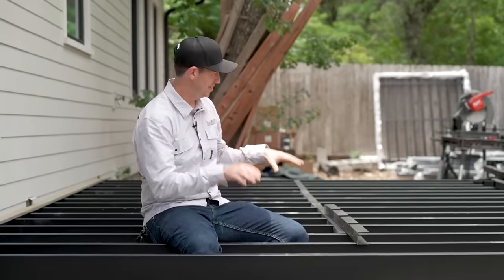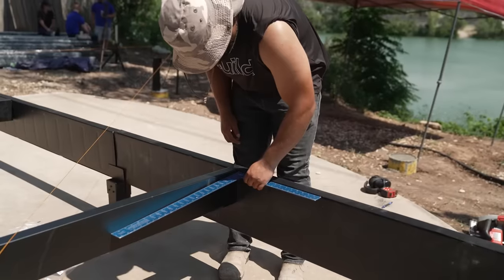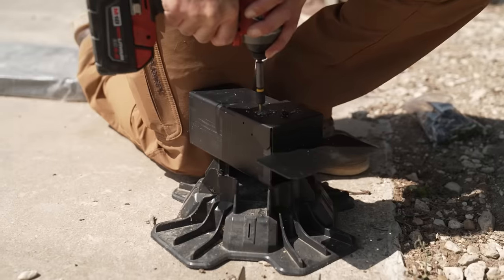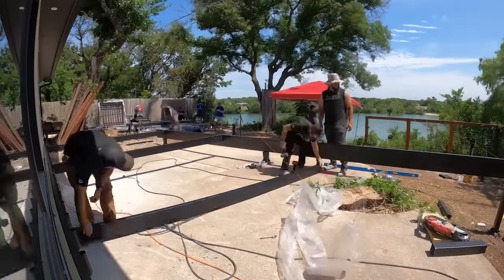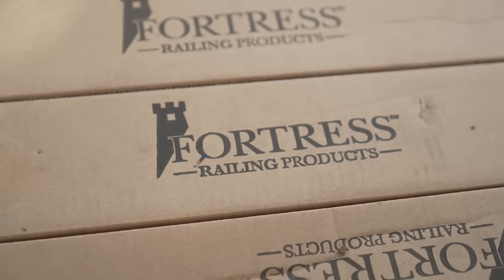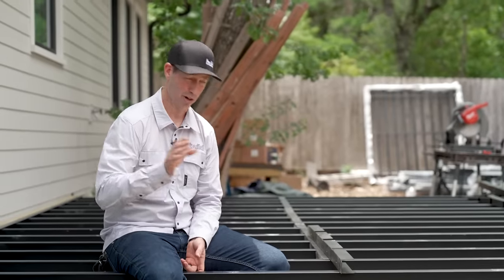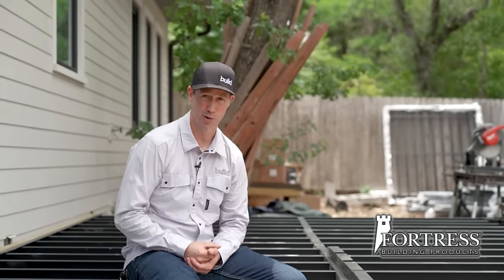On The Build Show today, we're talking steel deck framing. On this deck project, everything when it comes to structure is all steel componentry, and it actually came from one manufacturer — it's like a big erector set. The ledger board, the joists, the screws, the hangers — everything is from Fortress Building Products. We're going to compare their system to traditional wood, which dominates the market in the U.S., and we're going to talk about cost and process. Today's Build Show is sponsored by Fortress Building Products.